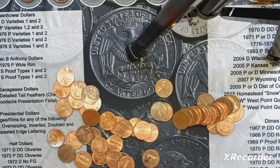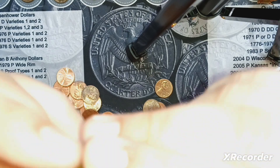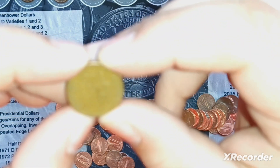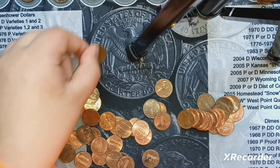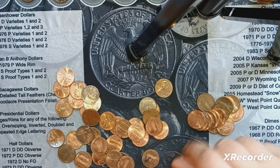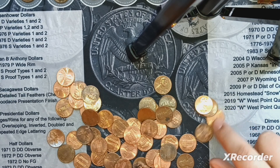We're on roll 22, I believe. I didn't even notice this until I came upon it, but we got another wheatie. Looks a little bit worn — it's probably not too old. Yep, 56D. That's also our first in the 50s. I don't see anything else in this roll, so we'll keep going.